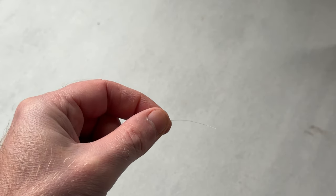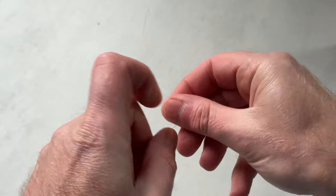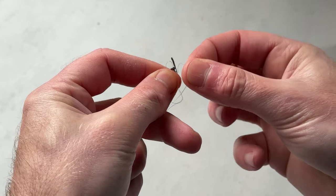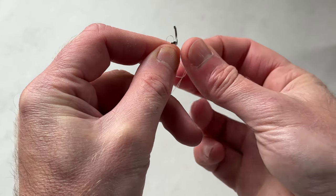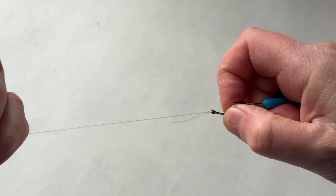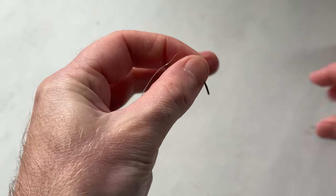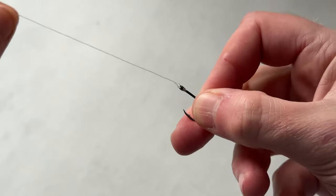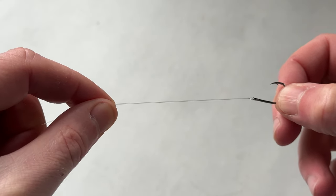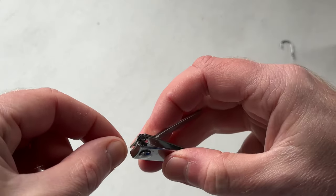Before I do anything else, I'm going to tie the hook onto a short length of 15lb mono with a simple Grinner knot. This is going to form our trace line. The hook supplied with this setup is actually pretty decent — some of these float packs, the components can be a little ropey, but that's quite a nice quality hook. So we've tied that onto a short length of 15lb line — around 12 to 15 inches is about right.